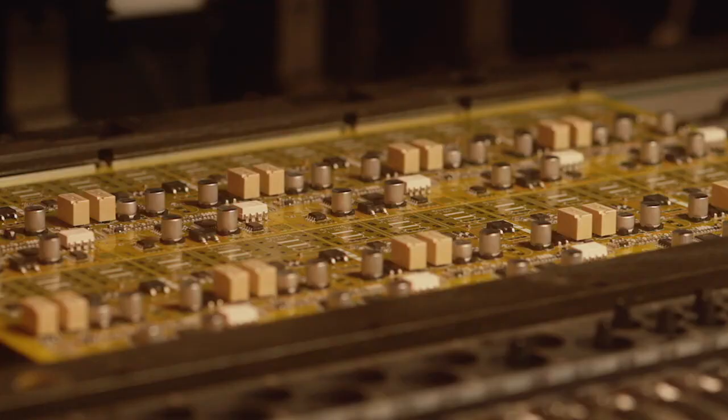We absolutely love what we do. Just the sound of machines and manufacturing — the shop just comes to life.